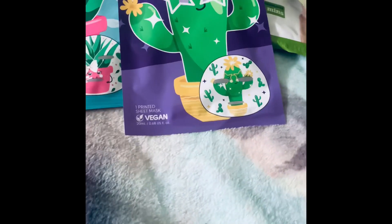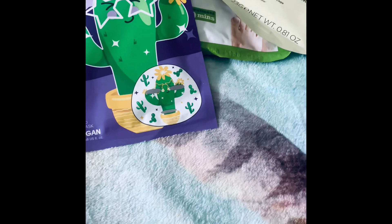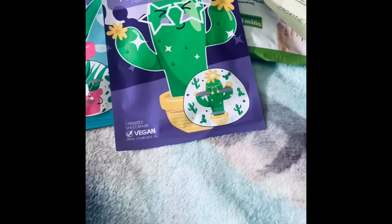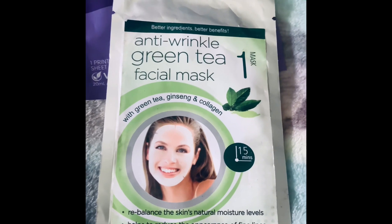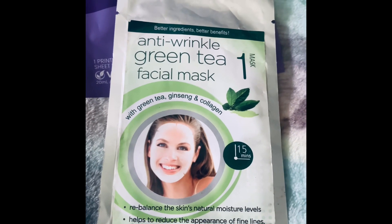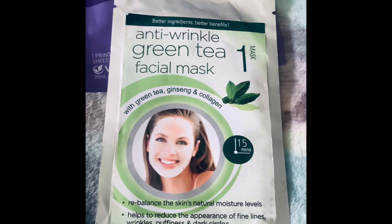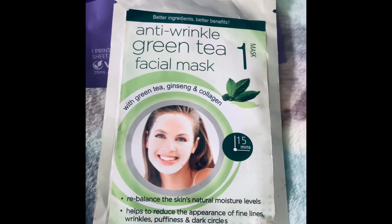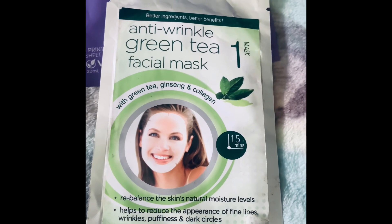Next I have a face mask — an anti-wrinkle one. If you want to avoid wrinkles, this will certainly help you achieve your goal. It is green tea.